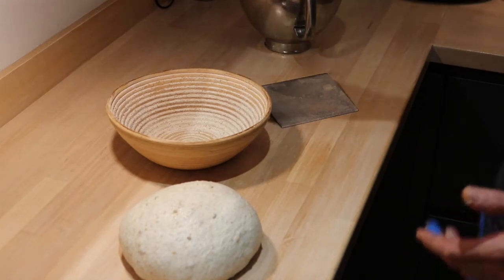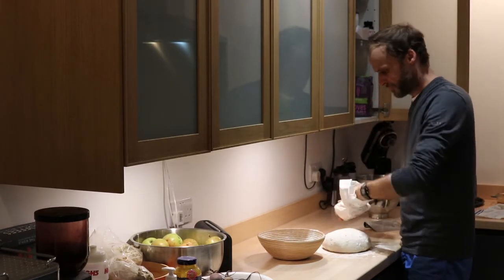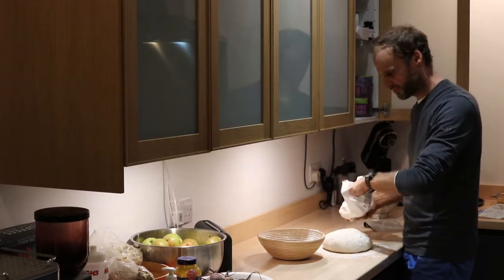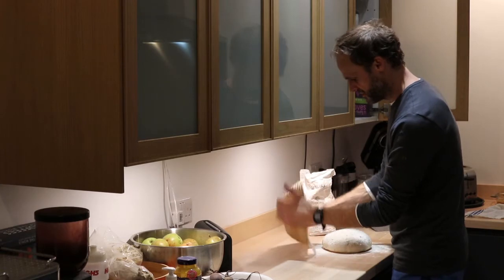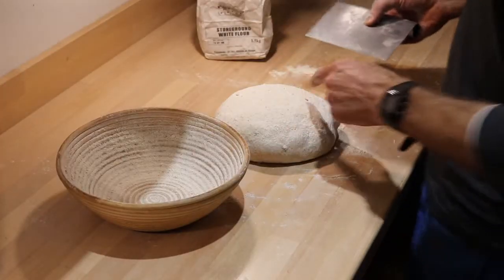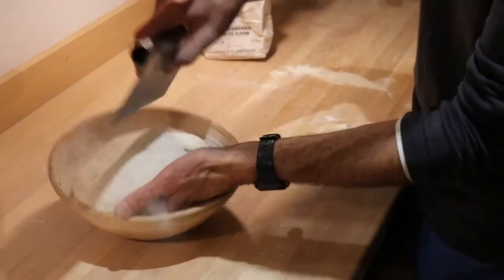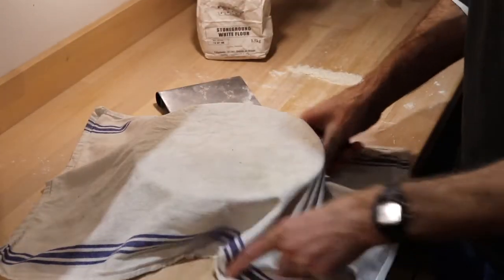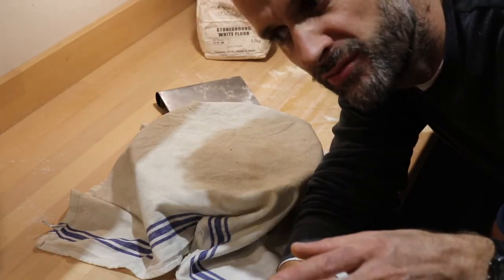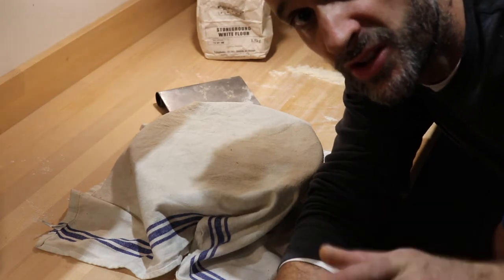The banneton just needs a little bit of flour and semolina flour, which is great for dusting. Make sure the banneton is fully covered with flour. The important thing is that the nice tight skin on the outside ends up at the bottom of the banneton — so I pick it up and flop it in, seam side up. Then that just gets covered over. I'll let that kind of double in size again, but it needs to pass the poke test before it can go in the oven.